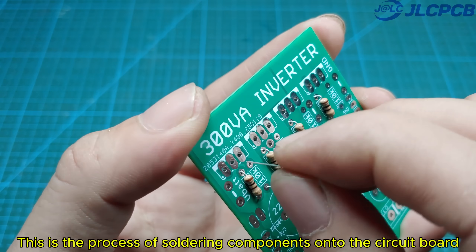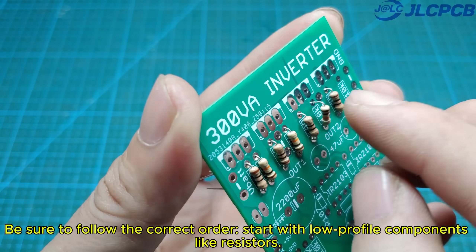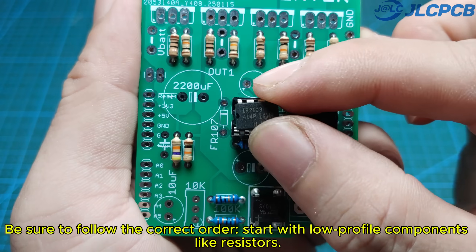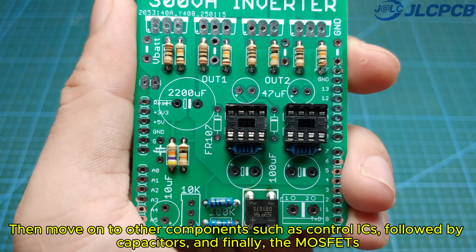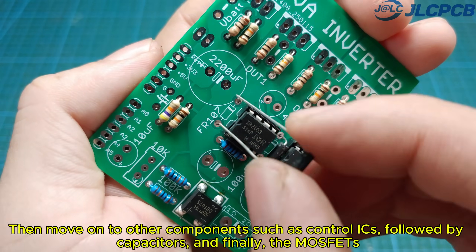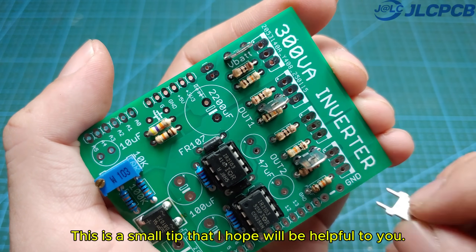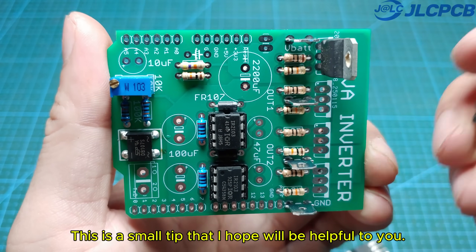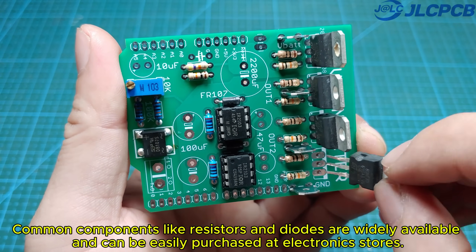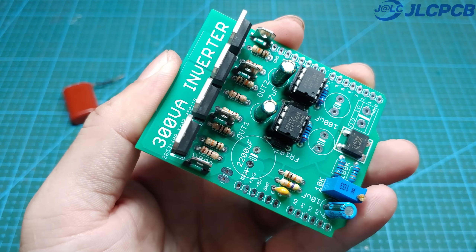This is the process of soldering components onto the circuit board. Be sure to follow the correct order — start with low-profile components like resistors, then move on to control ICs, followed by capacitors, and finally the MOSFETs. This is a small tip that I hope will be helpful to you. Common components like resistors and diodes are widely available and can be easily purchased at electronic stores.